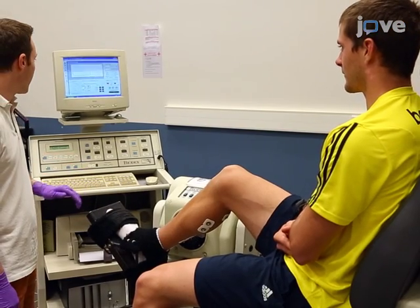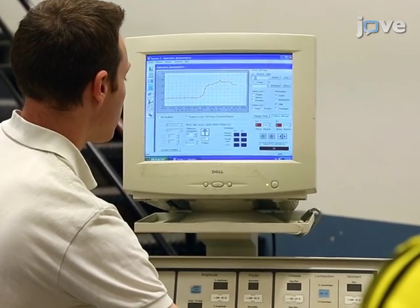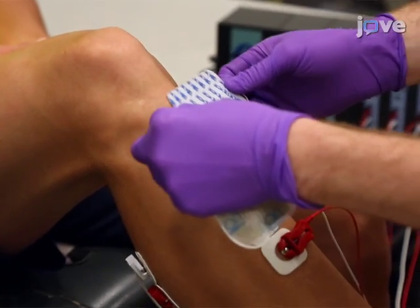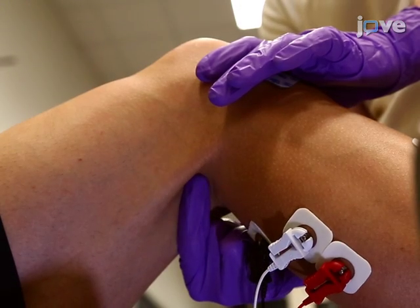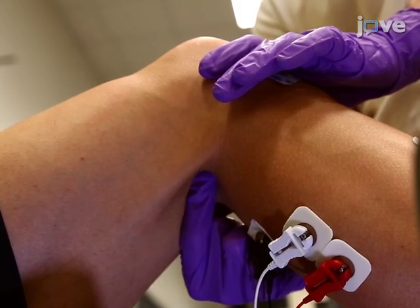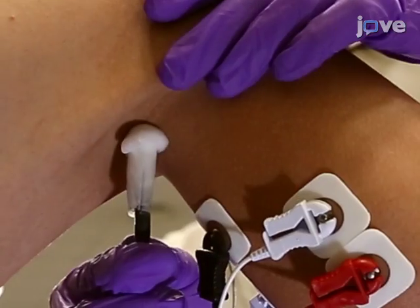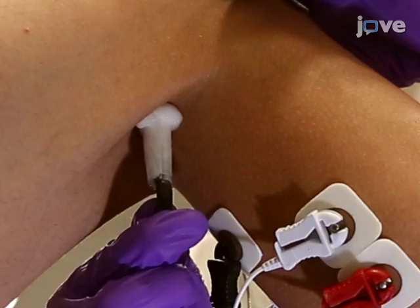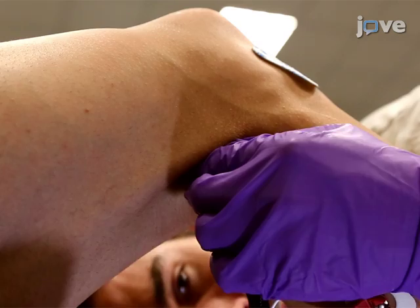Ask the participant to exert pressure on a footplate and record the plantar flexor torque. Then connect the electrodes to the amplifier and place the anode for electrical stimulation over the patellar tendon. Try to feel the posterior tibial nerve through the skin in the popliteal fossa, then determine the best stimulation site. Use a handheld cathode ball electrode on the popliteal fossa to find the site with the largest H-reflex. At that location, attach the self-adhesive silver chloride cathode.